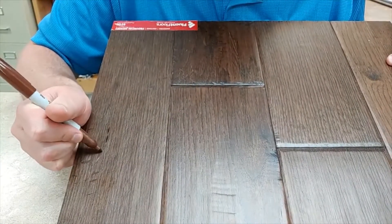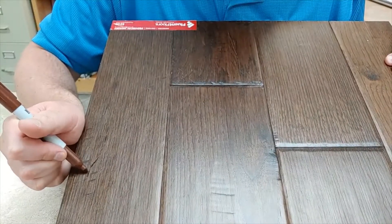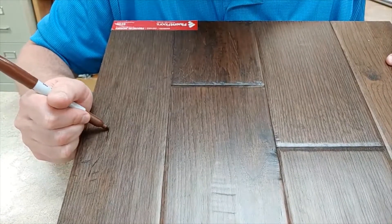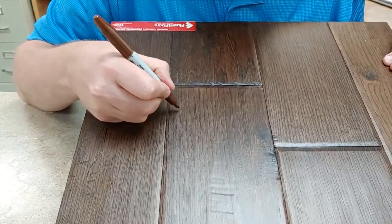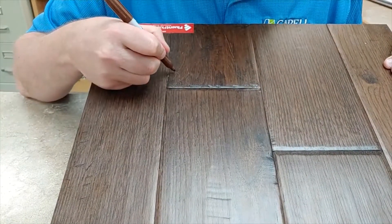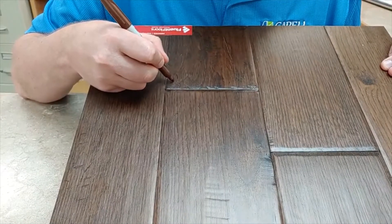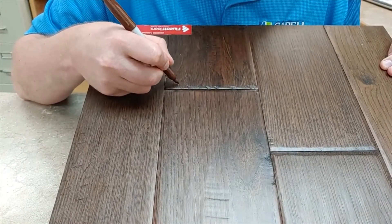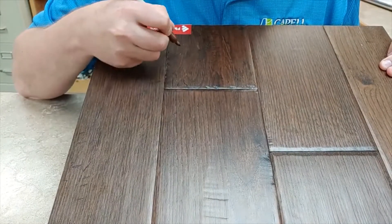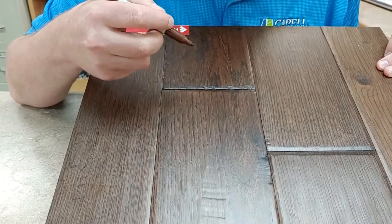I'm just going to color on these for a minute. Mind you, this isn't like a perfect fix, but with hardwood you should be gauging your floor based on how you can see things if you're standing up and looking down. Any hardwood floor will have imperfections if you're combing it like a bloodhound. The National Hardwood Flooring Association tells you to look at your floor as if you're standing up.